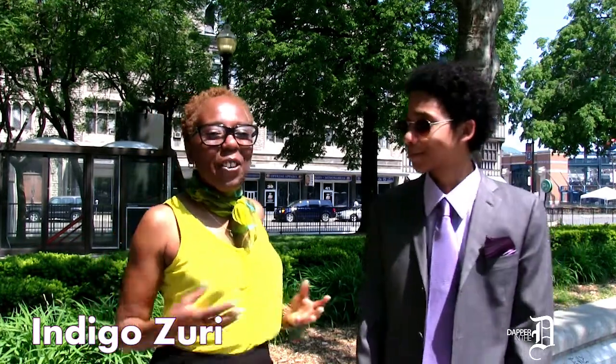Hi, welcome to Dapper in the D. I'm your host Indigo Zuri, Chief Stylist and Lead Image Consultant for PeaceWare Styles, and this is this week's Dapper D model, Jalen Smith. Hey Jalen, how are you? I'm doing good. How are you, Eddie? I'm great.